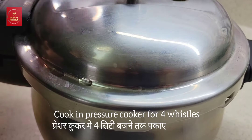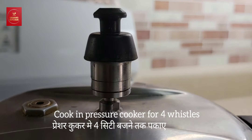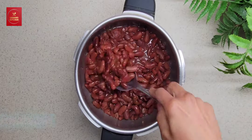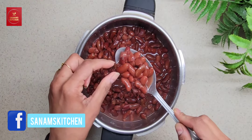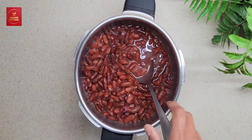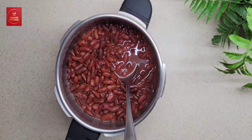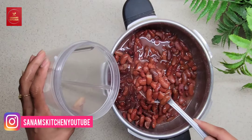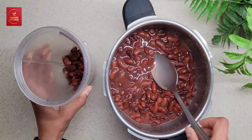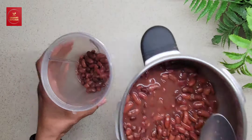Pressure cook for four whistles. After it's cooked you can see that it has become very, very soft, and that's how we want it. Now let's take some of the kidney beans into a blending jar.